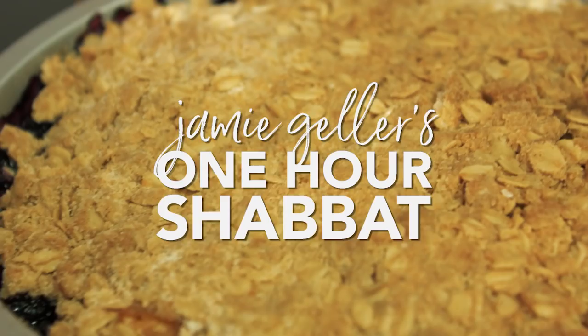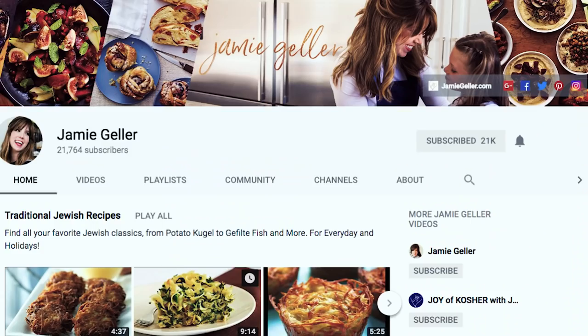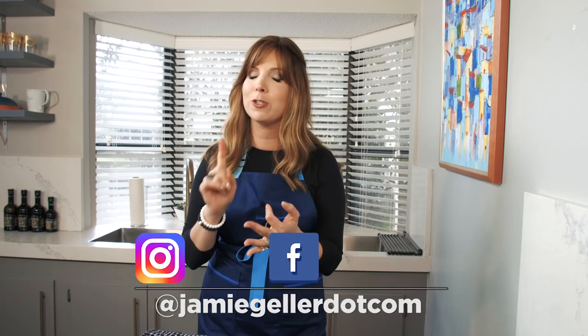Hi everyone, it's Jamie Geller and I'm super excited because today I'm showing you how to make Shabbat in an hour, fit for a king or the Shabbos queen. I want to make sure you're following me everywhere — on Facebook and on Instagram. Make sure you're subscribed to my YouTube channel and turn on those post notifications so that you don't miss a beat.